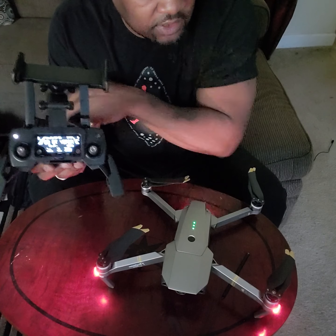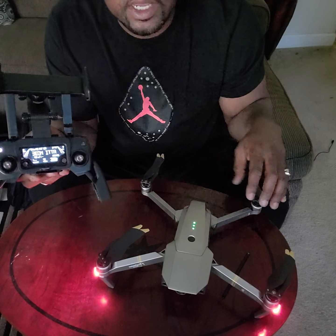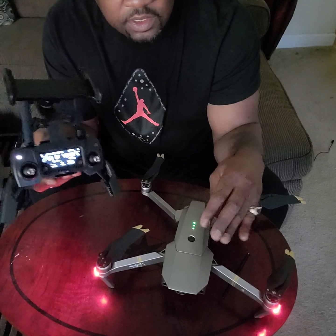The other thing different about this guy is the color compared to the regular Mavic Pro.